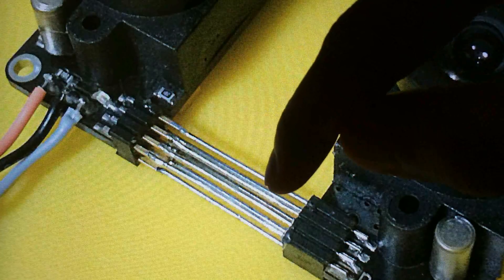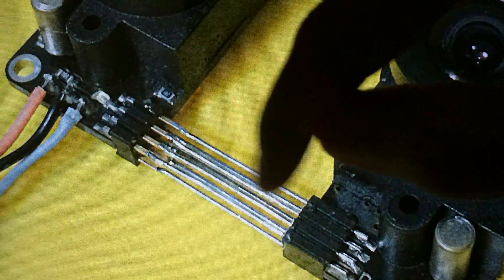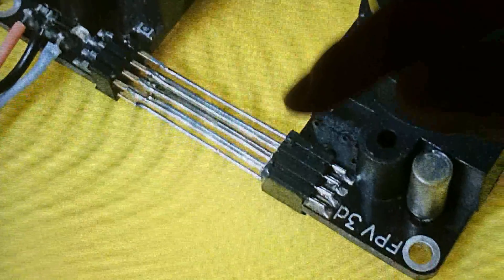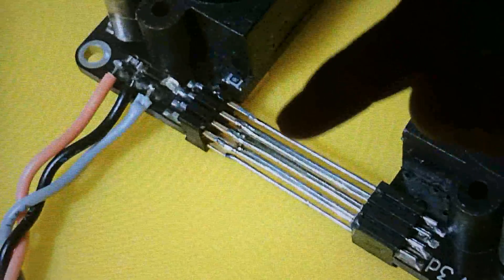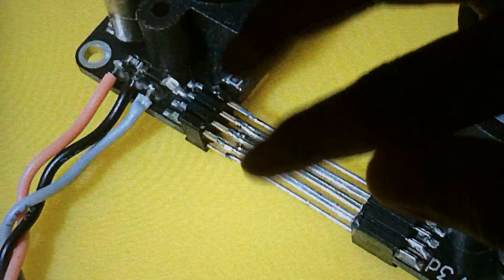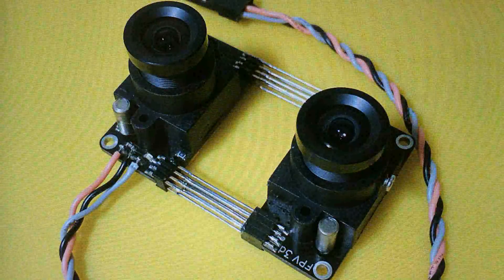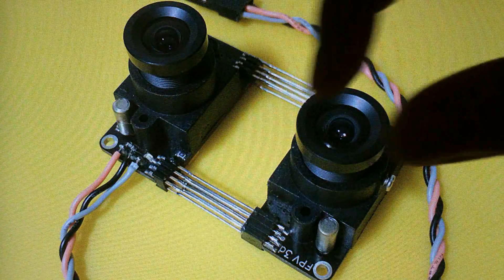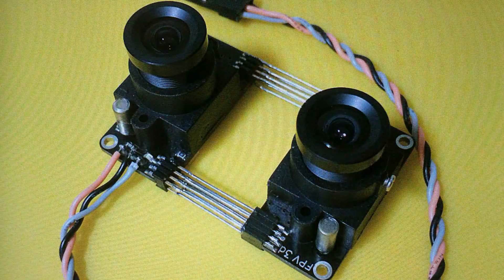One end of the legs goes into the plugs here, so I insert the legs into the plugs over here. And the other ends get soldered to the copper pins. The objective of not having the distance too wide is because I want to fit it into a standard GoPro case.